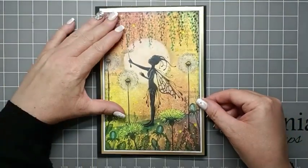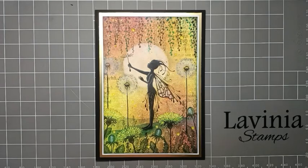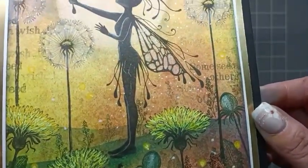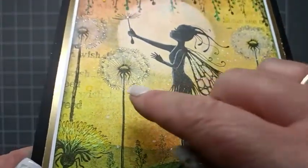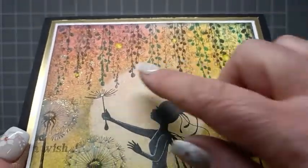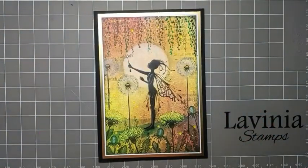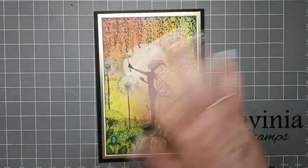Now time to glue it onto our card blank. And there we have the finished card. Lifting it up, you can see our lovely dandelions, the lovely bit of shimmer on her wings, and the bit of gentle sparkle around the dandelions and in the foliage. Thank you for watching. I hope you all enjoy the rest of the Fairy Festival and please take care. Bye for now!